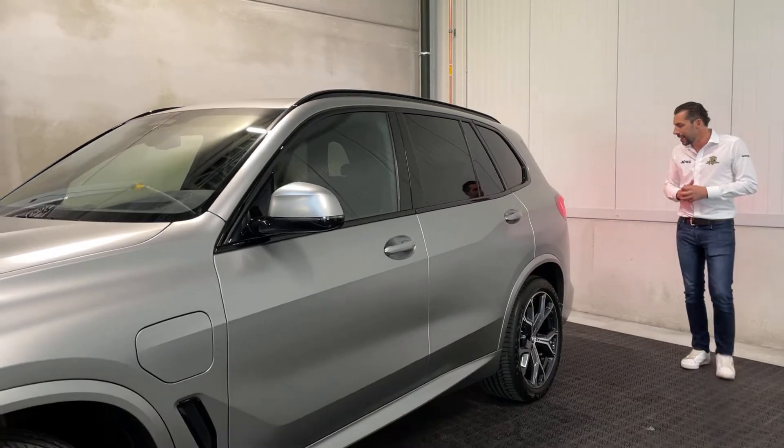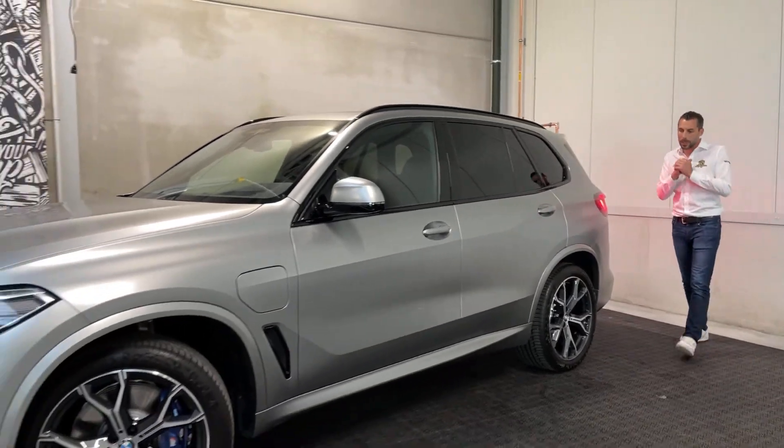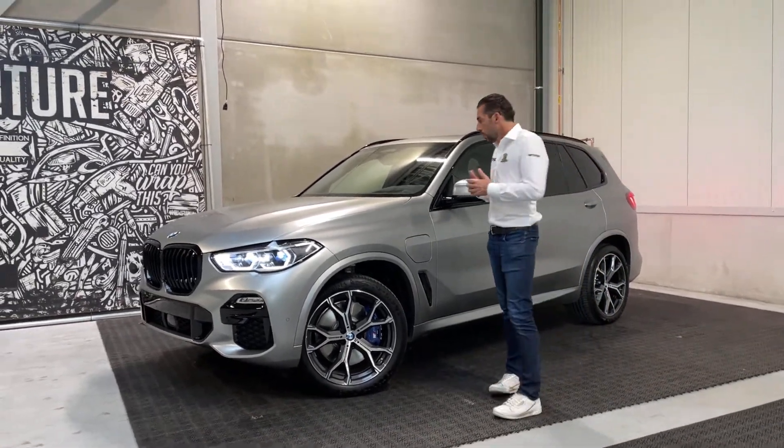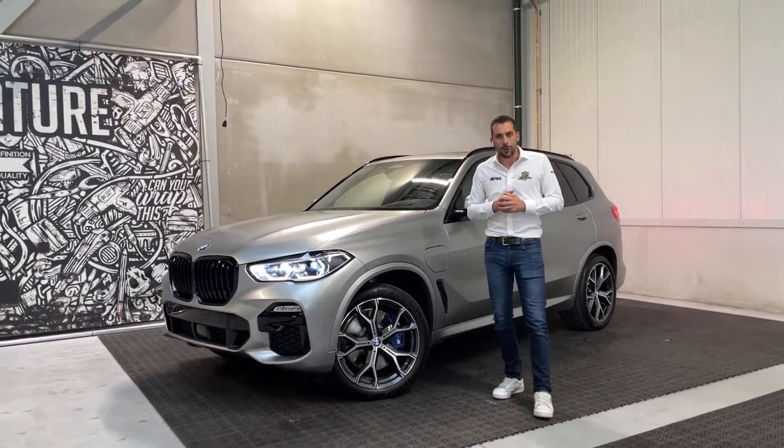En super gemakkelijk te onderhouden. En het geeft de auto natuurlijk gewoon direct een compleet andere look — veel sportiever en stoerder tegelijk, maar toch super gemakkelijk te onderhouden.